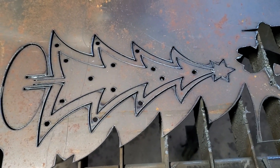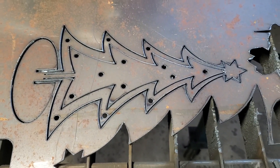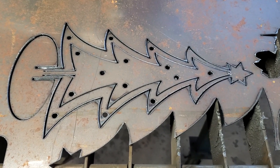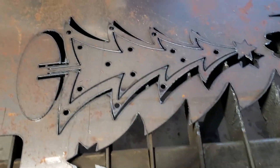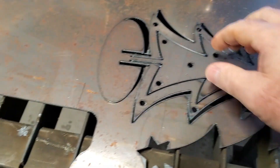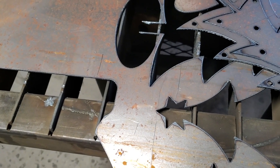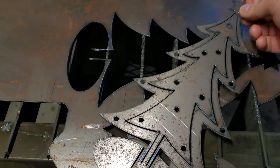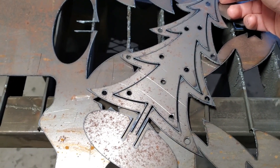All right, so there we go — another Christmas tree cutout. No stalls, no hiccups. The shielded Cat6 is still doing its job. You can see the cuts are pretty clean. It's still pretty warm, but you've seen me bend this before in a prior video — just bend that up and you've got a 3D Christmas tree. Pretty cool.